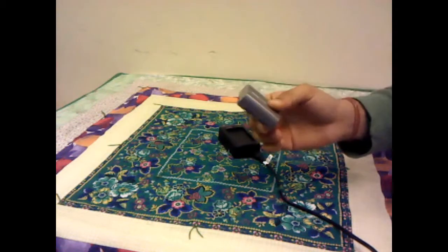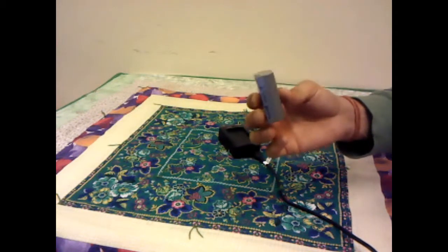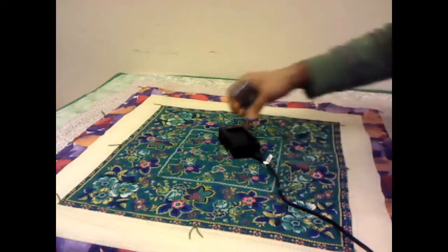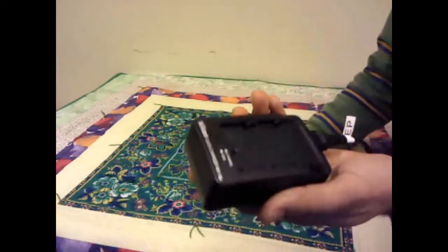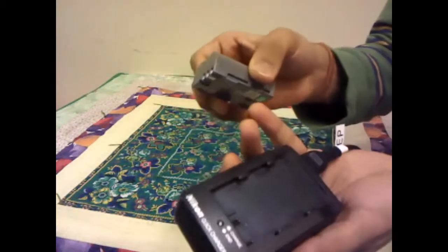Or if you have a spare one, that's always handy. I can see that the battery level is pretty much down, so now I need to charge it. To charge it, hold the adapter in this position.